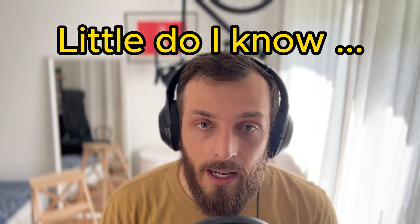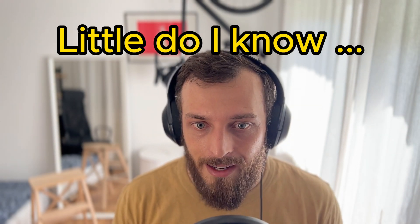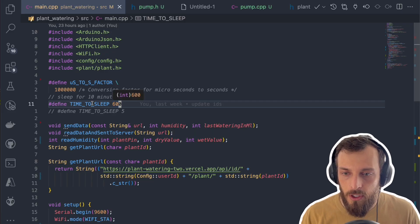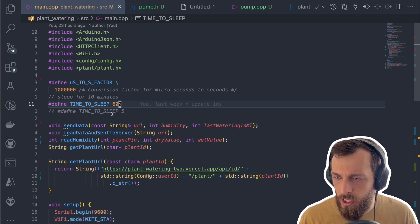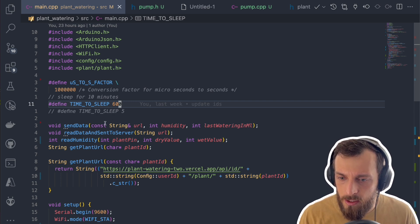Let's take a look at the code changes, the UI, and the assembling. Opening the code: first, we have the sleep timer set to 10 minutes. I will change it to around 30 minutes because 10 minutes is way too often.